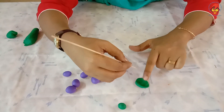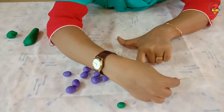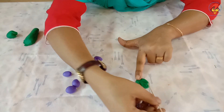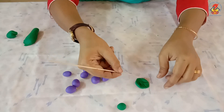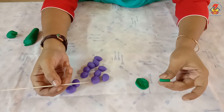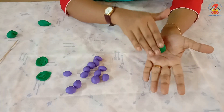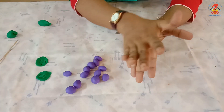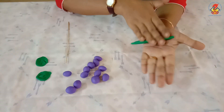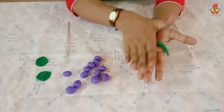One way to make veins is with a toothpick. Roll the next ball into a coil shape for the stem, like this.